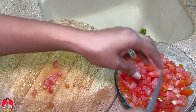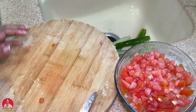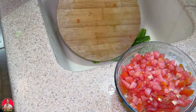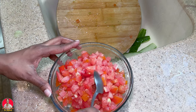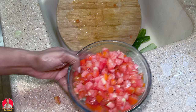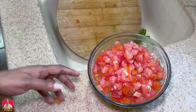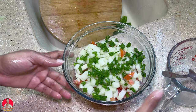All right, so we have our tomatoes all cut up now and everything is cut up. I think I'm going to have to get a bigger bowl because this is not big enough to hold everything — I'll need to stir it. So let me get a bigger bowl. Okay, now we're going to make our vinaigrette.